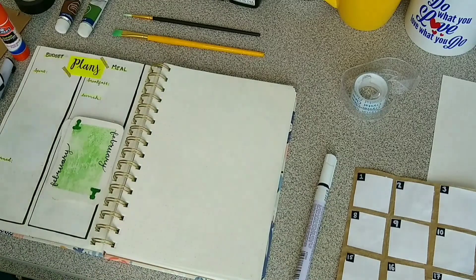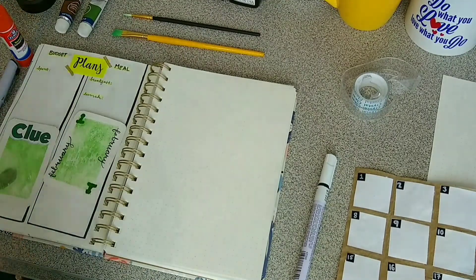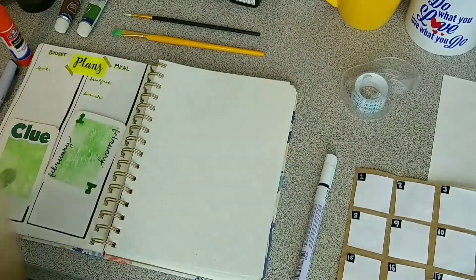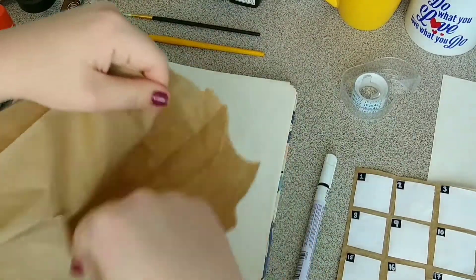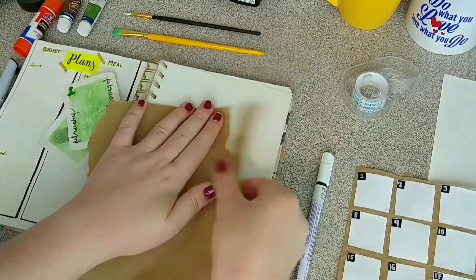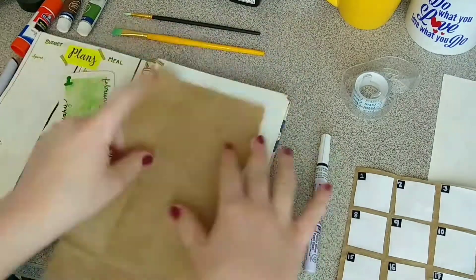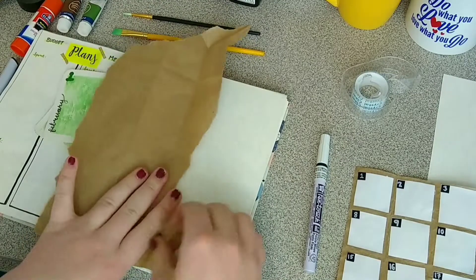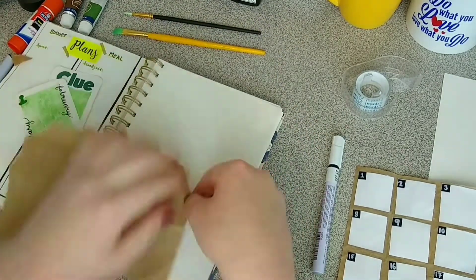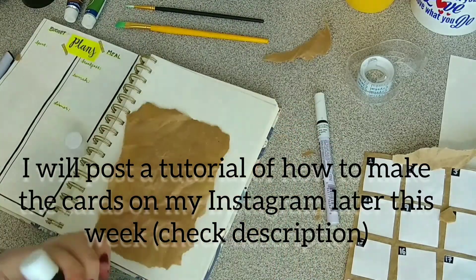Today we'll be putting together my February setup and it is going to be Clue themed if you couldn't already tell. I just used this brown paper bag as some craft paper since I don't know where to buy craft paper and I haven't been to the store. I'm just going to use this paper bag and I have pre-made these Clue cards as you can see. I made them with watercolour and cutting out the Clue part from one of the cards that I'll show you later.